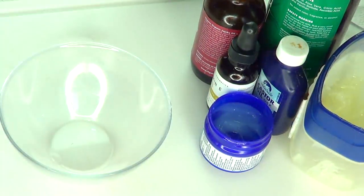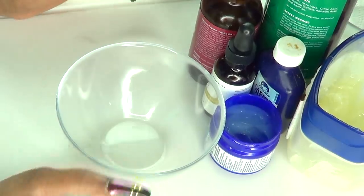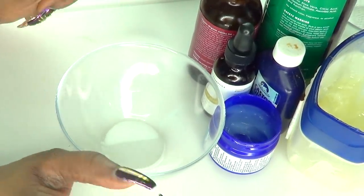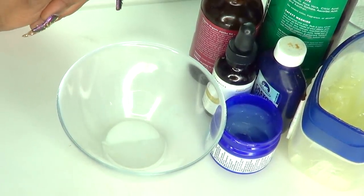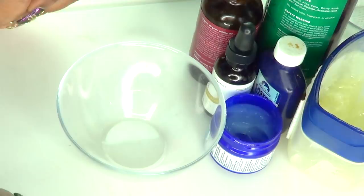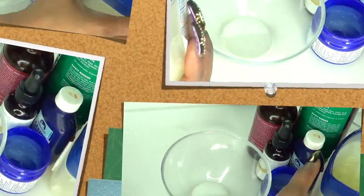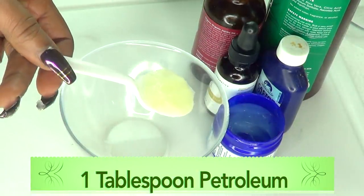Now let's put all these ingredients together. This belly fat cream can last up to about five months, so you can double up on the ingredients, make a batch, and keep using it until you get rid of that belly fat. Not only is this remedy good for belly fat, but if you have stretch marks or varicose veins, these ingredients will work wonders for those issues too. I'm using one tablespoon of the base, which is the vaseline.